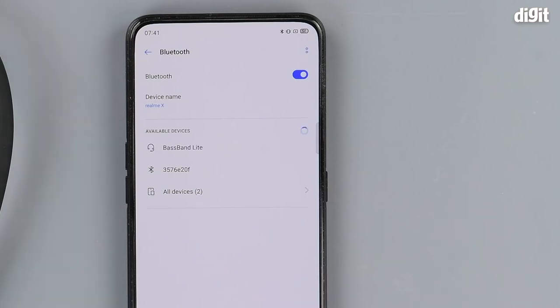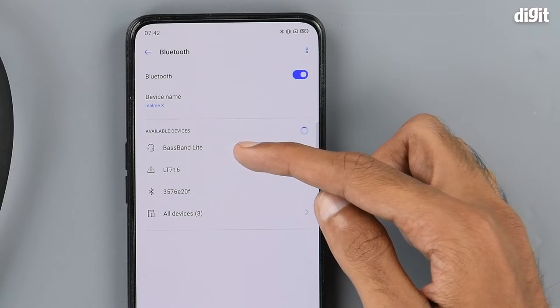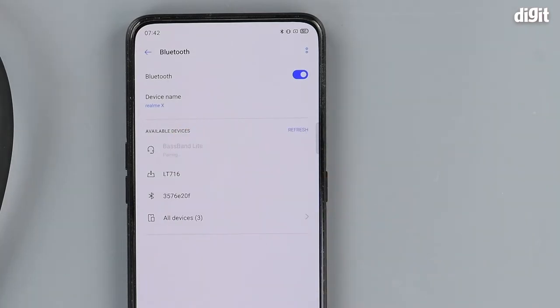Go into the Bluetooth settings on your smartphone and here you can see it in the available devices section. Press it to begin the pairing process.